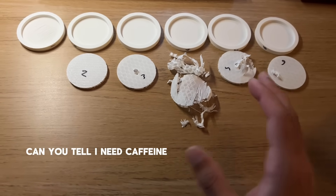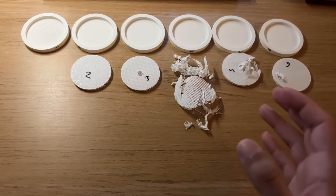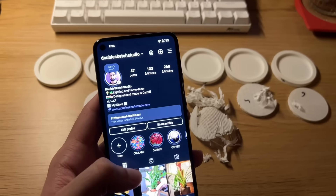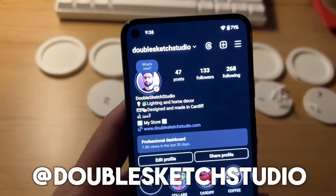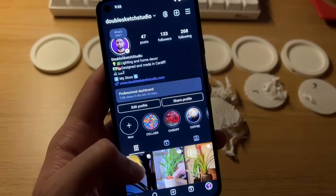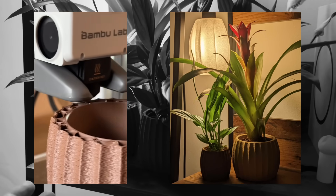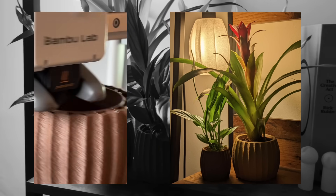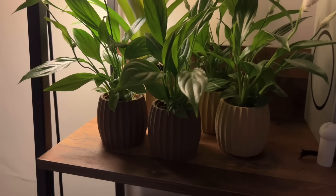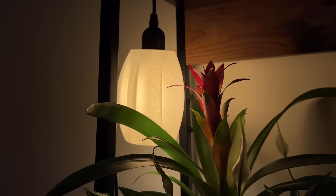I thought I was done editing this video and then realised I didn't actually film an outro. If you got to this part of the video, thank you so much for watching the entire thing. Please leave a comment and let me know what you think. If you'd like to get in contact, the best way is to DM me on Instagram at Double Sketch Studio. I also design and make plant pots, available now in the UK at doublesketchstudio.com, as well as lamps — those can also be seen on the website if you're interested.